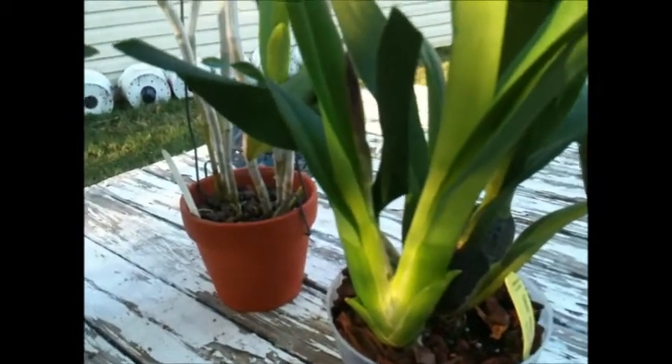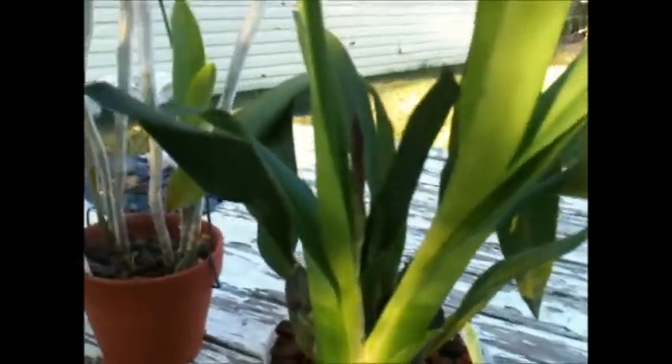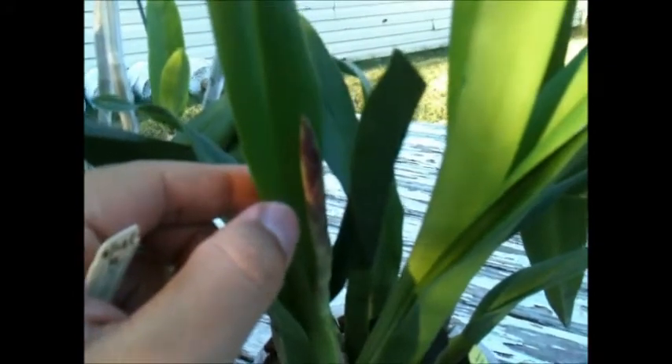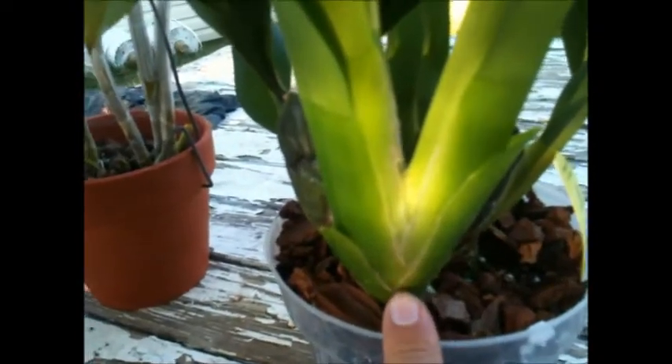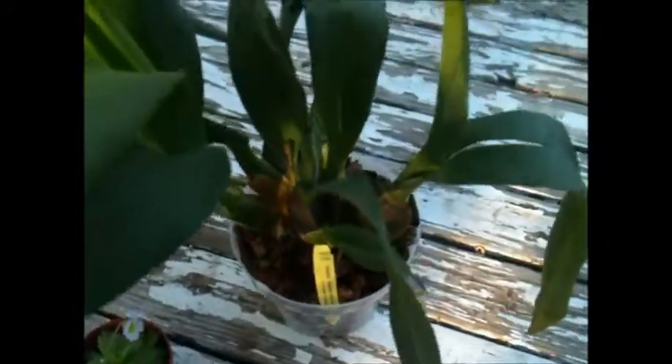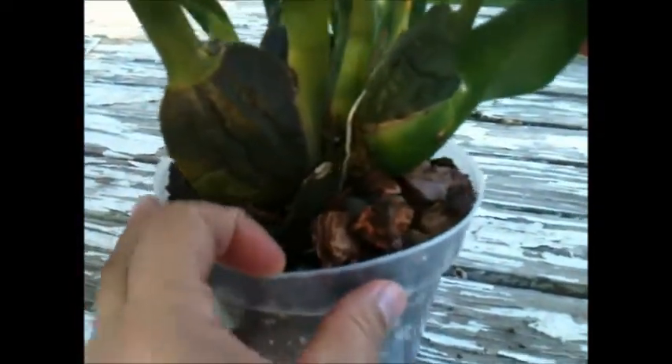This one is my Odontocidium Wildcat Green Valley. I was not expecting it to start spiking until spring, but as you can see I have it there. I was about to repot it because the pseudobulb was hanging out of the original pot, which is a very small pot. I didn't repot it because I didn't want to lose the spike, so what I did is I just put it inside another pot. Here is the original pot and I just filled it up with bark mix.